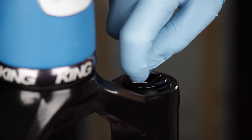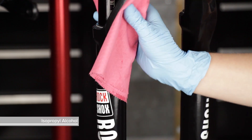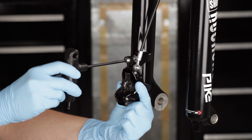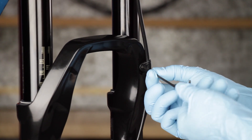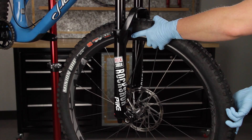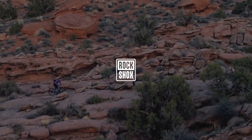Install the air valve cap. Spray isopropyl alcohol on the entire fork and clean it with a towel. Reinstall the brake caliper and hose, then the wheel according to the manufacturer's instructions. This concludes the 50-hour service procedure for RockShox forks.